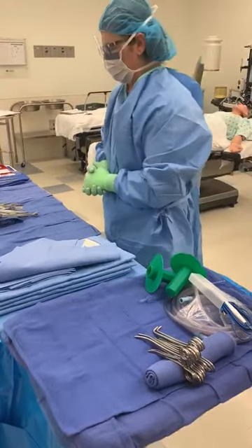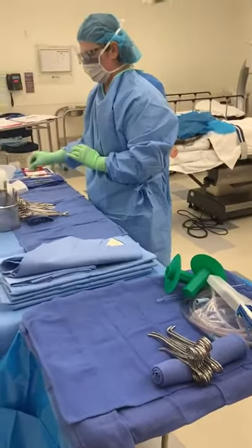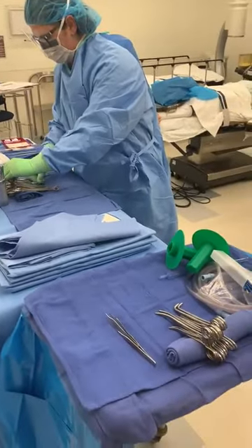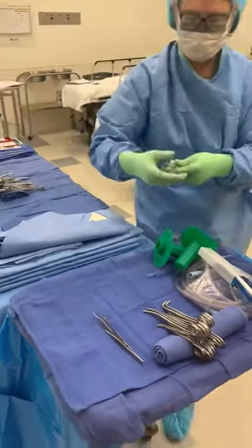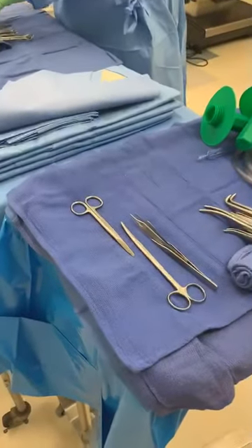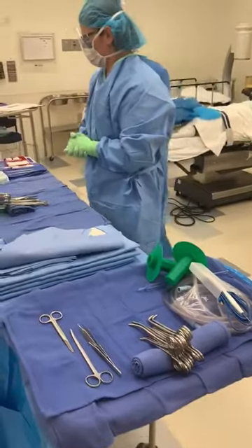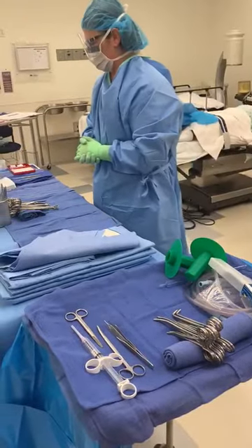Place the following items in order next to your towel roll, handles towards the surgeon: forceps, scissors. For your scissors, it's always good to have that straight mayo and that Metzenbaum — those are really going to be your two most common used scissors. You also need your syringe with a needle attached and the scalpel.